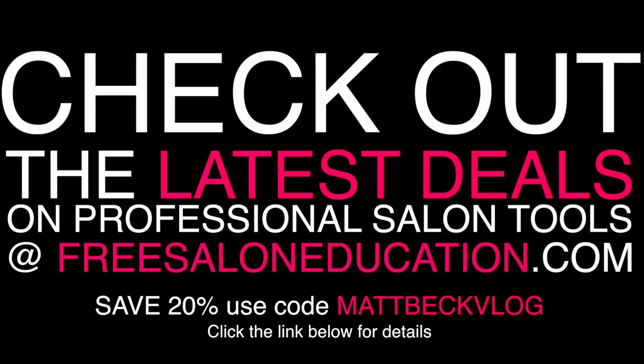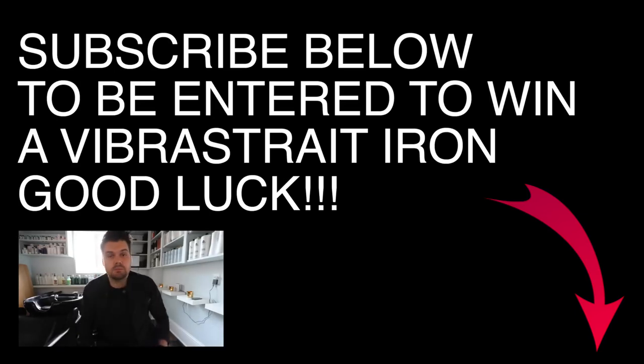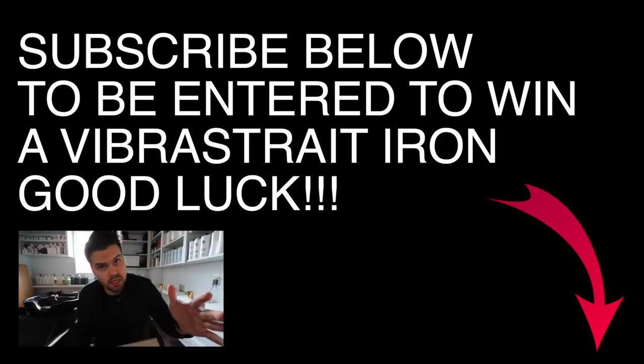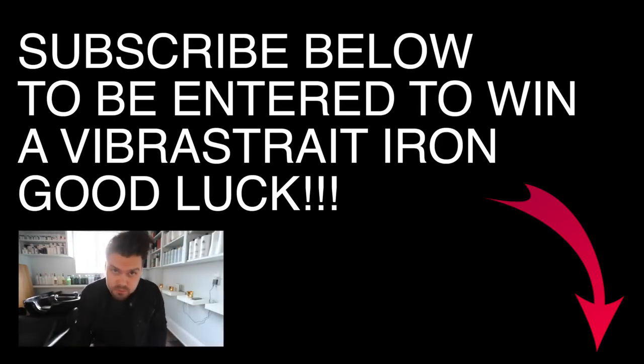Thank you guys so much for watching. I'll see you on the next video. And guys, remember — if you haven't subscribed to the channel, make sure you hit the subscribe button below because you could win this Viber Straight Iron. Good luck, and let me know in the comments below if you've subscribed.